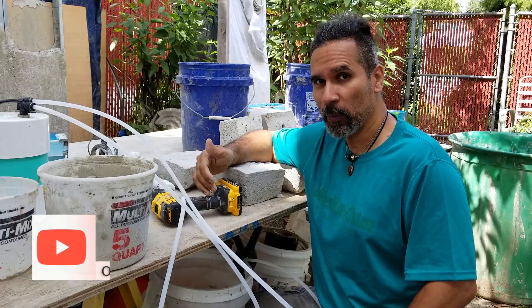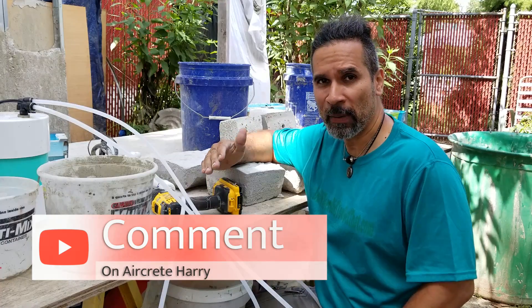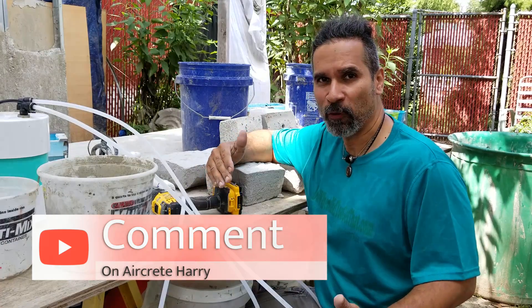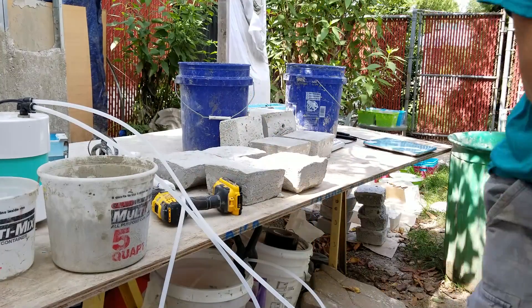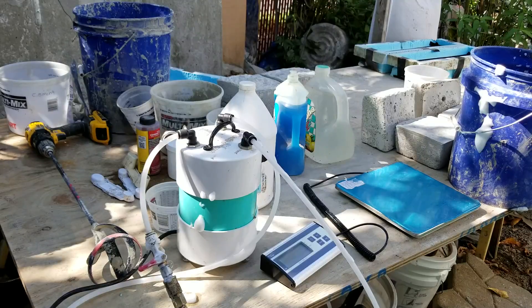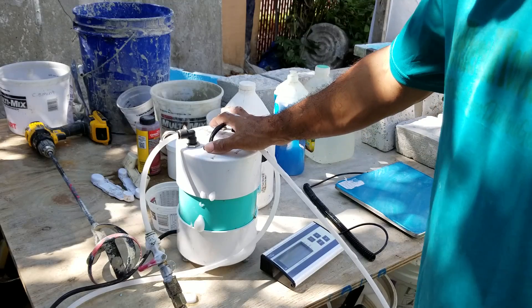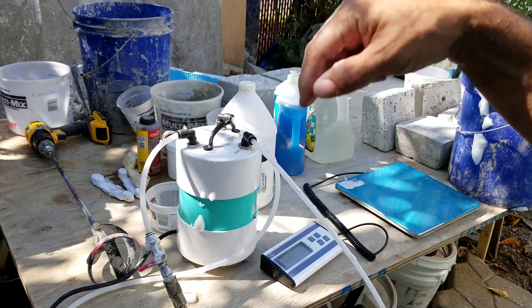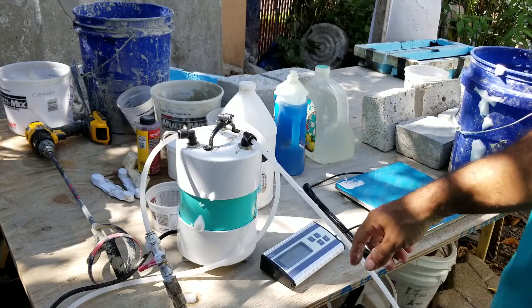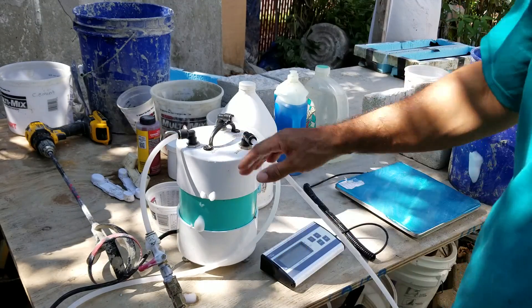We're also going to be weighing the foam so you can see the difference between types of foam and the weight you want in your foam. The first thing you're going to need is your foam generator — this is my AirCrete Harry foam generator, it's on Amazon. You can click on the description below and go to AirCrete tools where you can purchase one for yourself.